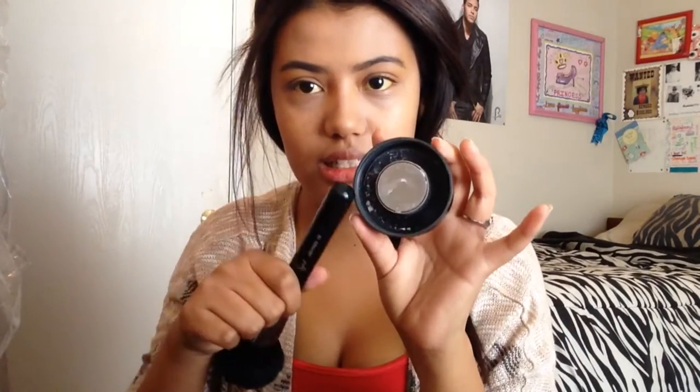Now my setting powder with my Sigma F30. I'm using the Makeup Forever HD translucent powder, and I just use the excess that's on the top.